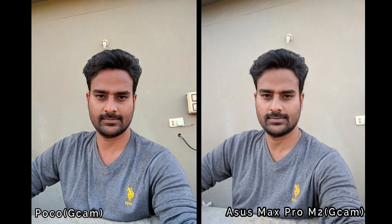In the front camera samples, there is a little bit of color difference, but when zooming in there is a little more detail in the Max Pro M2. The reason is that the Max Pro M2 has a full 13 megapixel front camera in Google Cam, while the Poco has only a 5 megapixel front camera.